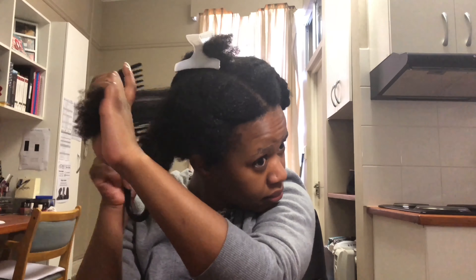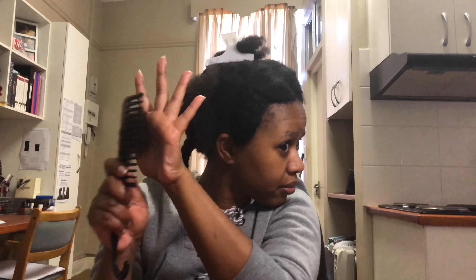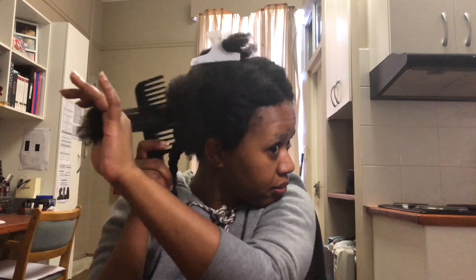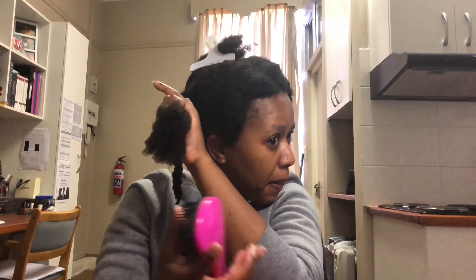I just wanted to point out how I'm holding my hair while combing. Every time I comb, I hold the hair so there's less pain and tension. If I'm holding the ends while combing them out, I'm not really feeling it on my scalp as much. It makes combing my hair less painful than it normally would be if you just comb without holding it that way.